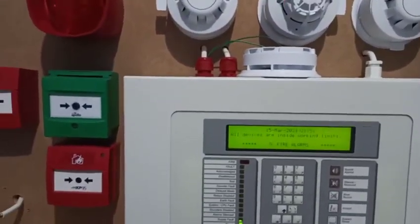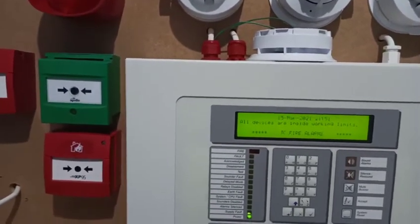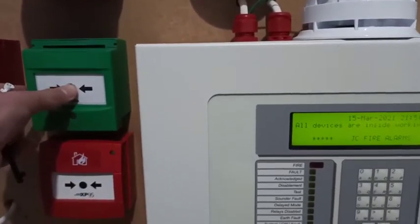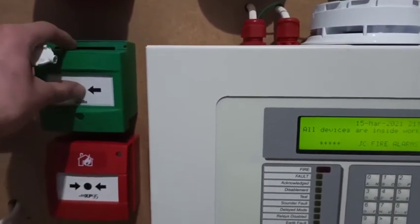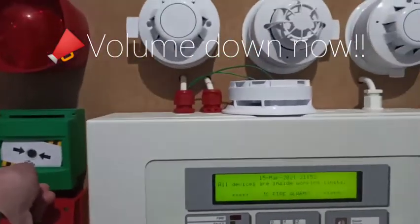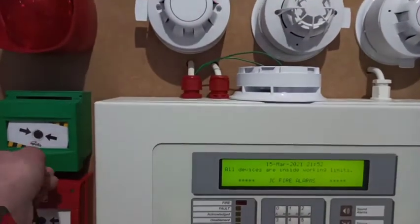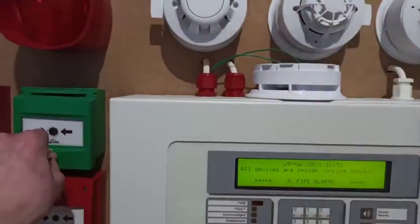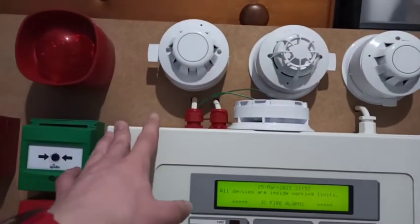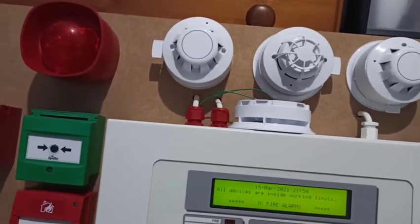Let's go into the test. First I'm going to start off by setting this call point off as it does alert. There we go — you can hear the alert tone on all the sounders. The intelligent took a bit longer than the other three sounders to activate.